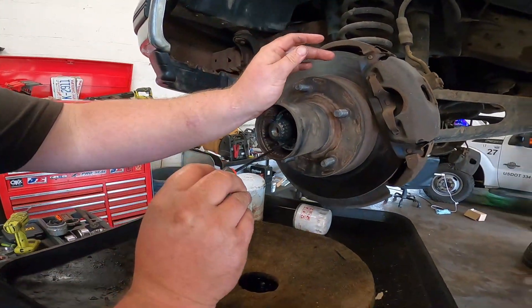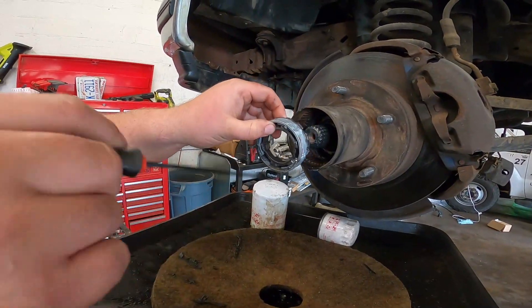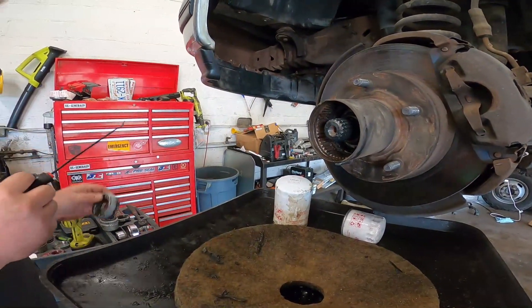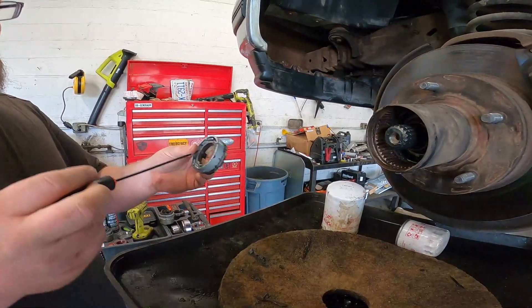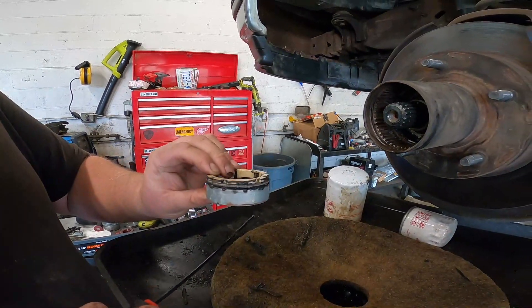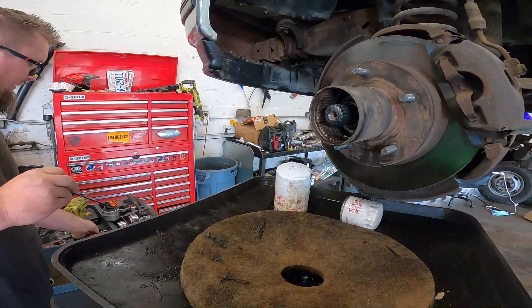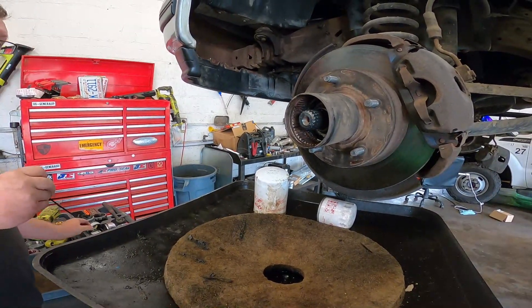For this assembly, you just want to reach in here with your pick and grab it — it'll come out pretty easily. Sometimes you might need to move these around to realign them so it comes out easily. I had to do that with the other side, but this one came out pretty cleanly. So here are those two.